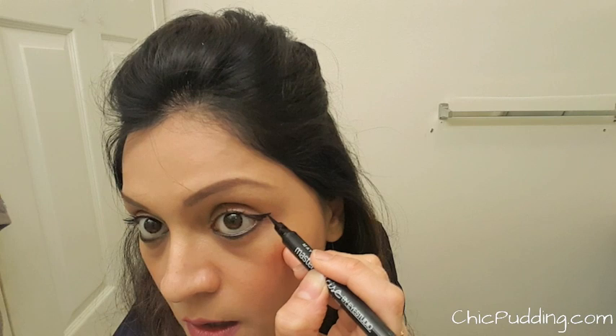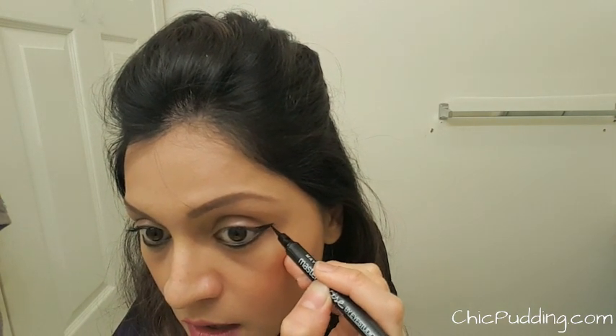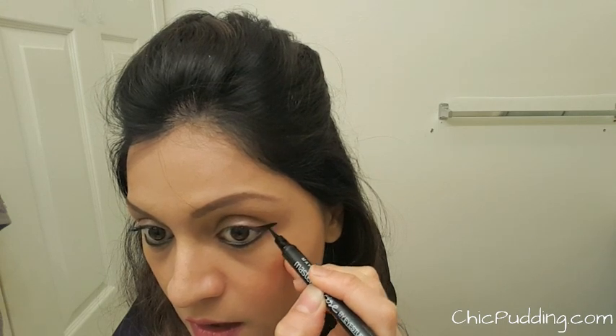You will notice as you are making the two lines meet, a tiny triangular-ish area will be created at the corner of your eyes. Fill this with eyeliner.